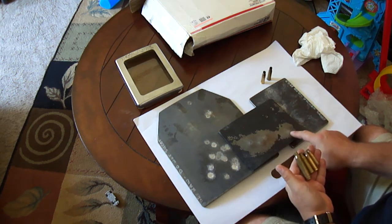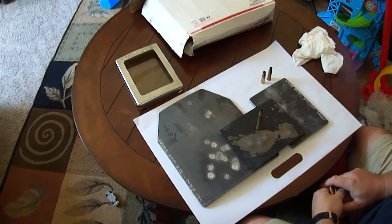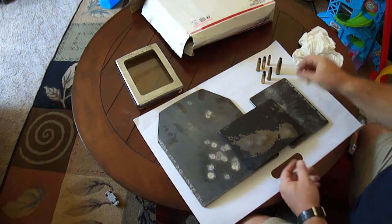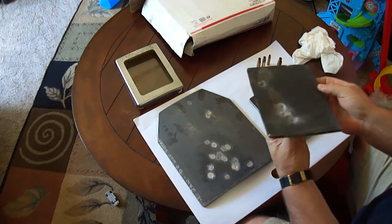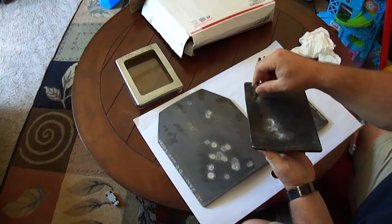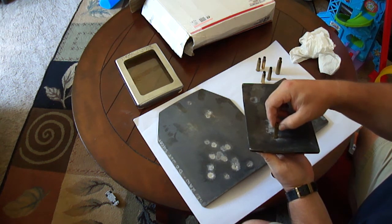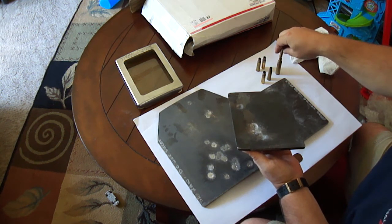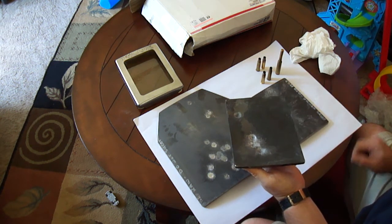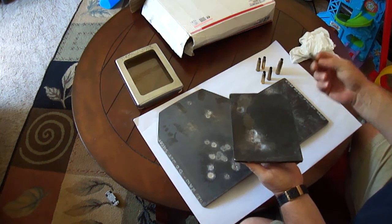These four shots were all from the .338 Lapua Magnum, 300 grain, over 3,000 feet per second — absolutely no penetration whatsoever. Turning the plate over, you can actually see the size of the dimples. Using a shell casing in each of the pockets just for size comparison — the .223 almost fits down, and the .308 or .338 Lapua Magnum casing fits perfectly in there. That just shows you the impact size.